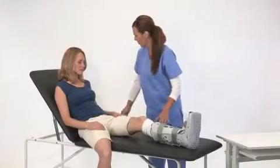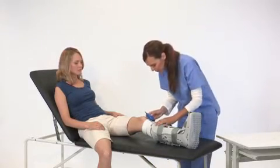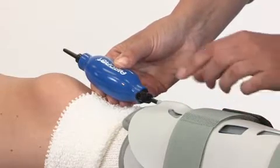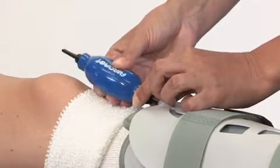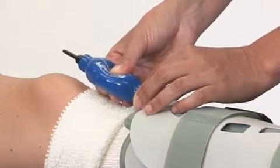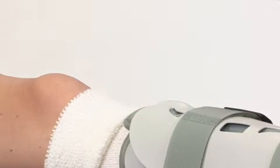Since the XP walking brace air cells are initially deflated, you'll need to inflate them. Begin with the valve on the front panel. Firmly insert the inflate tip of the hand bulb into the valve. Cover the hand bulb pressure relief valve with the finger of your other hand. Squeeze the hand bulb several times until the air cell is snug. Keep the hand bulb in the brace valve as you lift your finger from the pressure relief valve for three to five seconds, then withdraw the hand bulb.